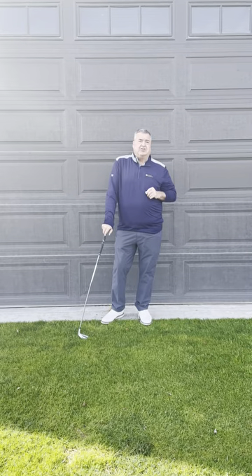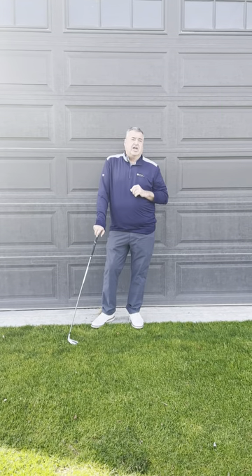If your trouble is going over the top and you change your swing path, this will improve your game immensely. This is something that's hard to do, but working on drills will get you better.